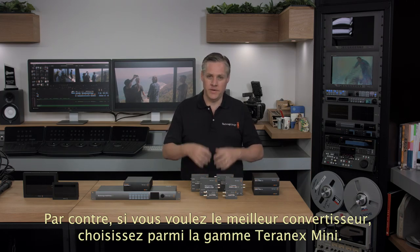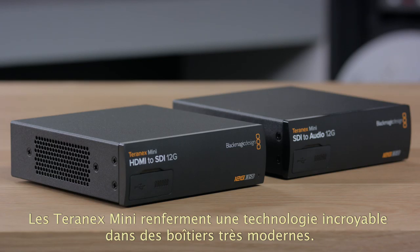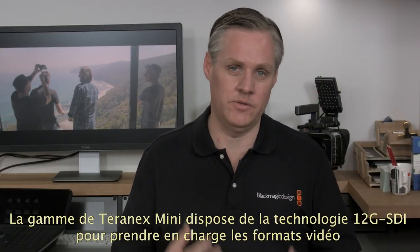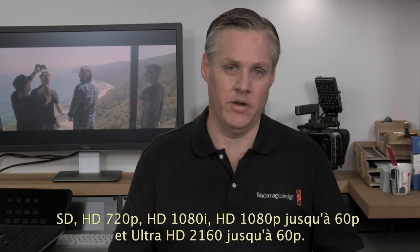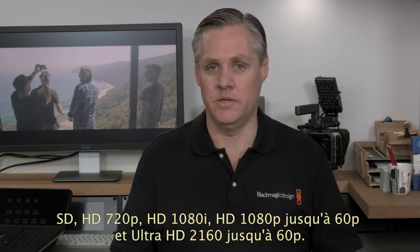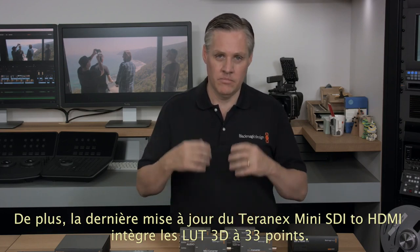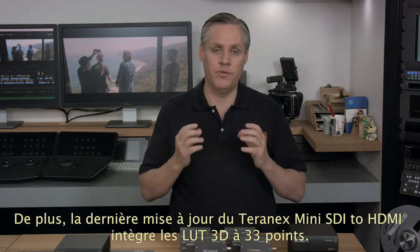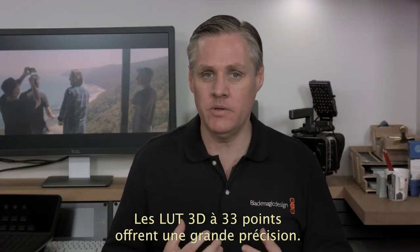If you need the ultimate in converters, our Teranex Mini models are easily the world's most advanced broadcast converters. The Teranex Mini family are fully 12G SDI, so they handle all video formats from SD, 720p HD, 1080i HD, 1080p HD to 60p, and 2160 Ultra HD up to 60p. In the latest converters update, the Teranex Mini SDI to HDMI model now includes a full 33-point 3D lookup table. A 33-point 3D LUT is extremely high precision and has targeted our Hollywood film customers who need a lookup table for their prime grading and edit monitors. It's also perfect for use on set, where you could use the 3D LUT to load a custom camera gamma table for on-set monitoring.